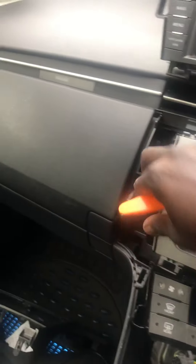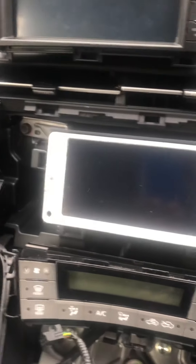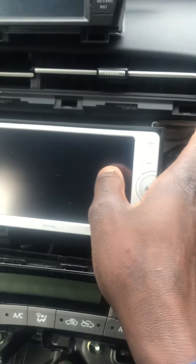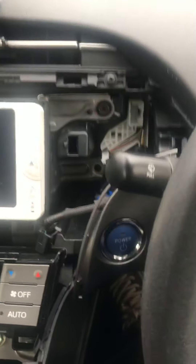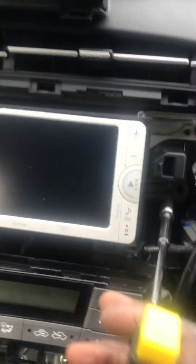The next thing to do is take this panel out — it just comes out as well. Then you will see there are four 10mm screws which you need to remove. We bought this screwdriver set from Tesco for £3. There's one screw here, one underneath, one there, and one there — four in total that you need to take out.